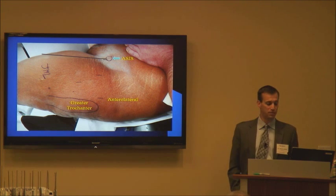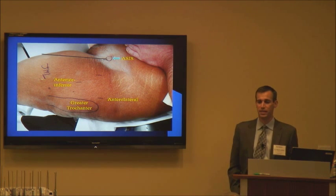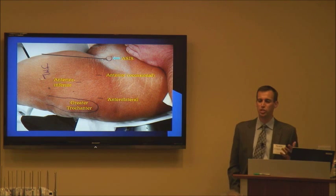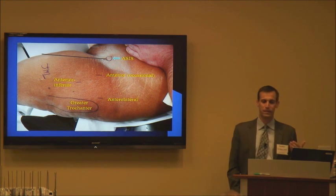The second portal I mark out is the anterior inferior portal, also known as the ancillary portal, which will typically be a couple centimeters medial and a couple centimeters inferior to the anterolateral portal. I also mark out the anterior portal, which generally is about halfway between the anterolateral portal and the ASIS — a little more superior and more central in the leg.